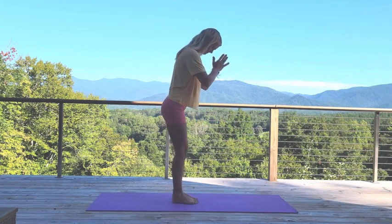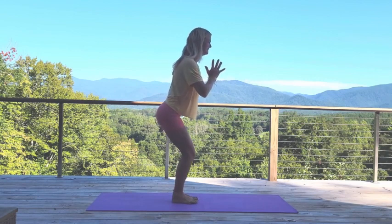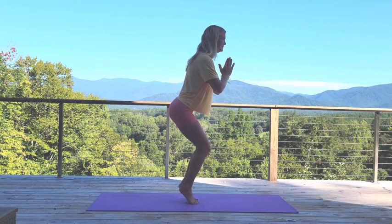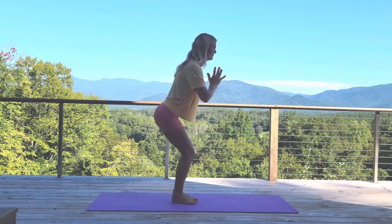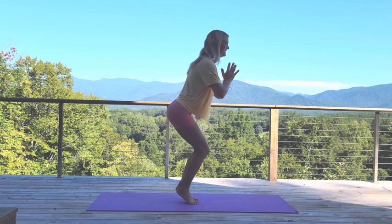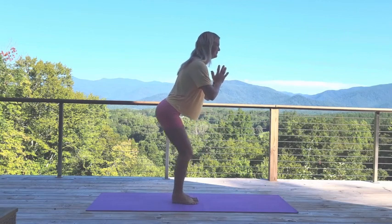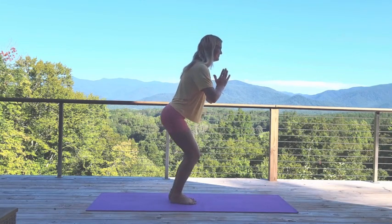Here we're coming into chair pose, hands at heart center. You could also have your hands on a chair if you need it for balance. We're coming up onto the tiptoes for one, two, three, four — if you lose your balance it's okay — five, six, seven, eight, nine.